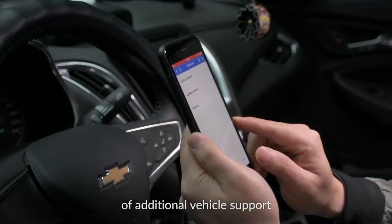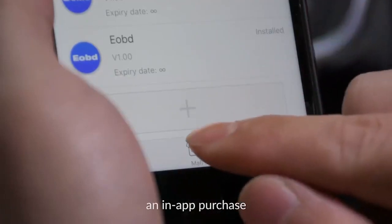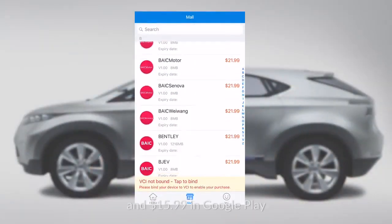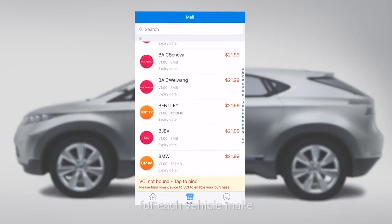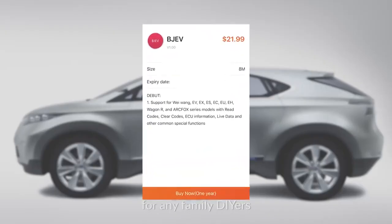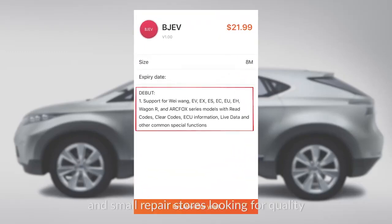If you want to get access to additional vehicle support, you may need to make an in-app purchase with $21.99 in Apple Store and $15.99 in Google Play for each vehicle make. This is the ideal scanner for any family DIYers and small repair stores looking for a quality, cost-effective diagnostic device.